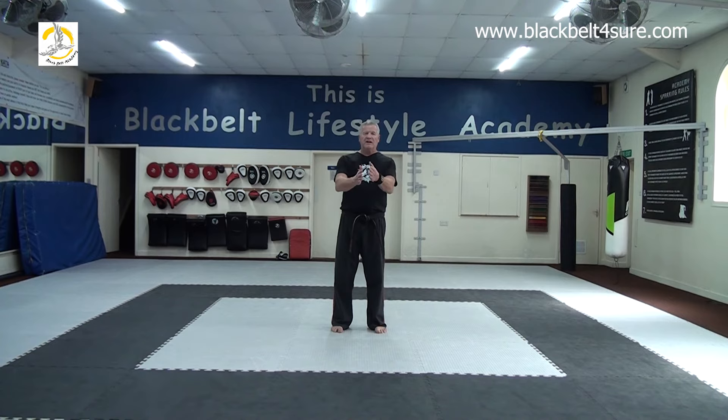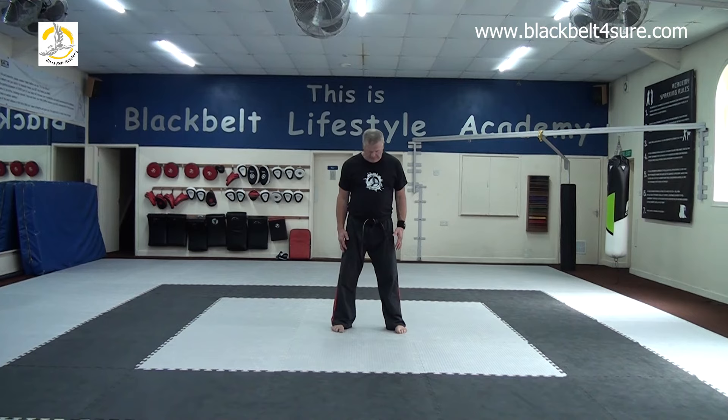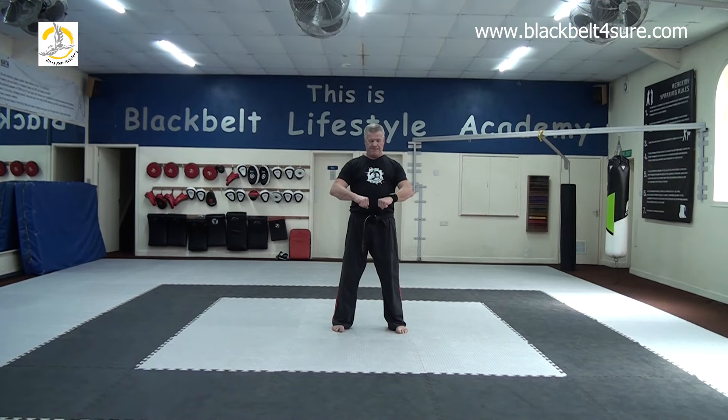When we go into techniques, we have a formal funnel. First: feet together, hands by sides — this is the set position. Then we have the 'dune b' position where our left leg comes out to shoulder width and we place our hands ready. This is just a ready stance. So: set position is where we bow and begin from, and then from there, dune b.